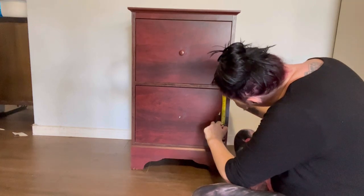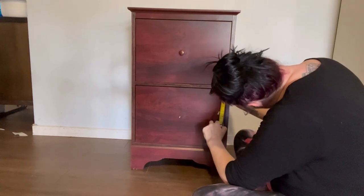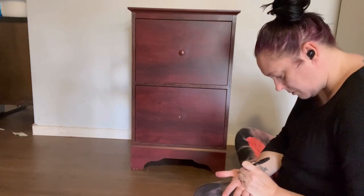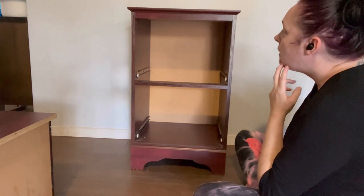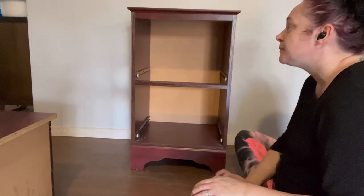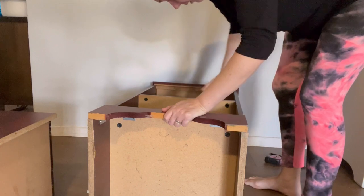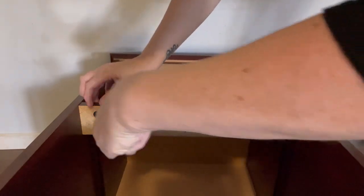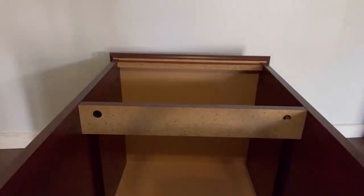Here I am measuring that little gap between the drawers where that divider part is. I have an idea of what I want to do but I'm just trying to work out how to execute it, so you'll see me thinking and making measurements. I've worked out what I want to do — I'm going to flip it on its back and attempt to remove that little shelf divider. It's there for structural support, but I'm removing it to connect the two drawers.